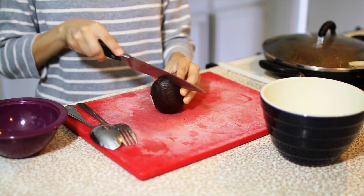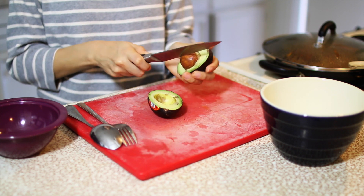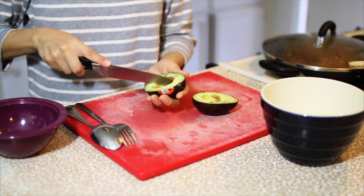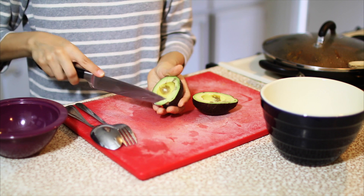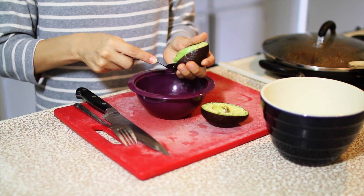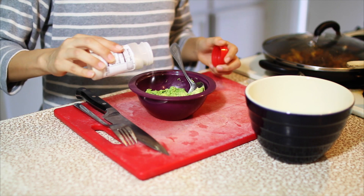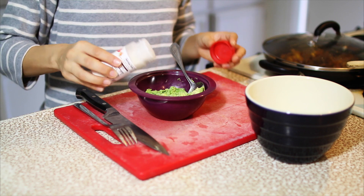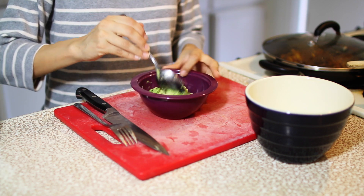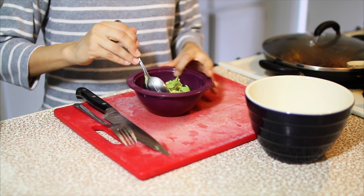Last but not least, I'm going to quickly make my avocado. I hate when it's brown. This avocado is very ripe and I'm just going to dice it in the peel, then scoop it out. I love garlic so I'm going to add a little bit of garlic salt for flavor. You can also add pepper or lime, but instead of making a whole batch of guacamole, this does the trick.